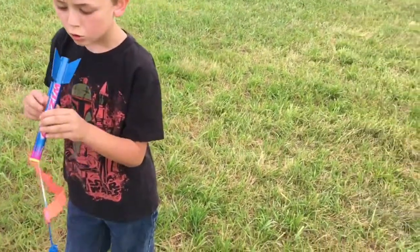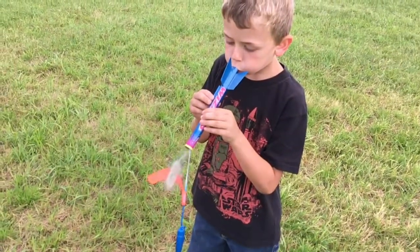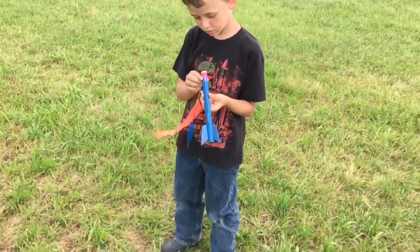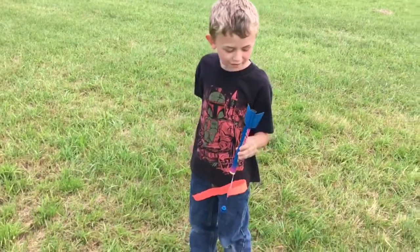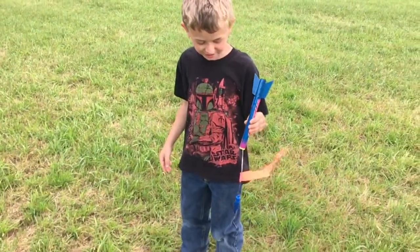You could also try just blowing it out, right? Just go. Oh, there it is. I can see. And now you can see through. Alright, so your rocket's okay and we can try again. Yeah, let's try this again. That sounds good.